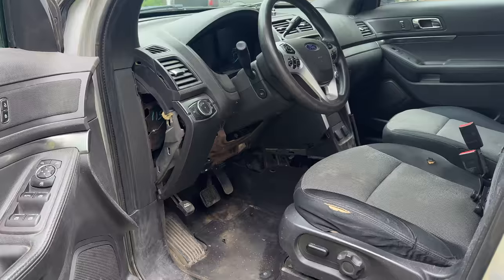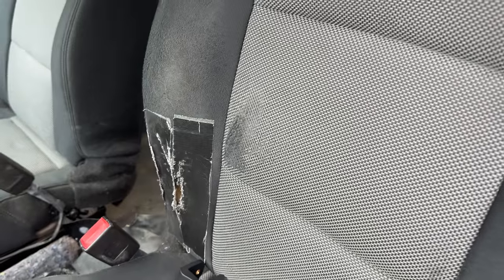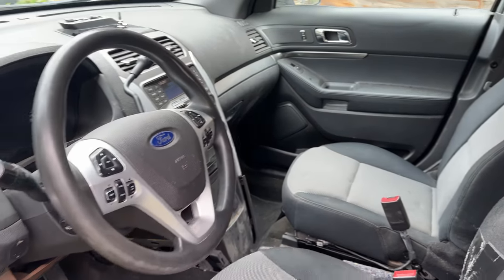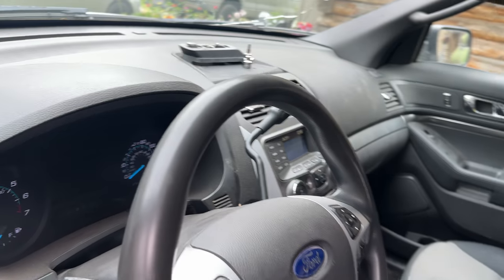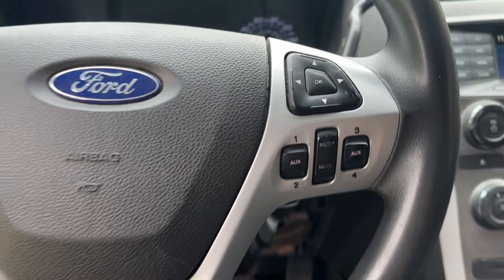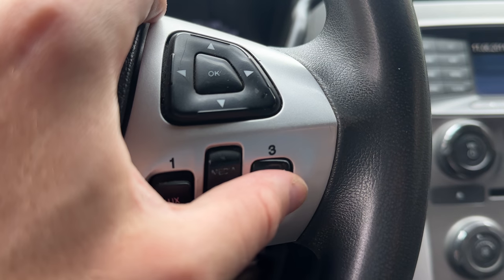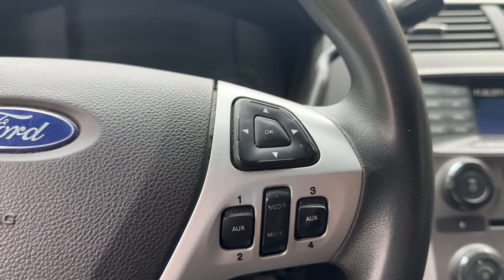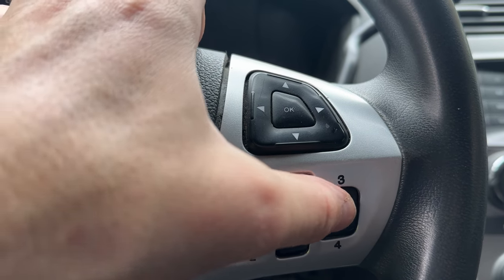We'll do an entire interior swap. Most of these police cars, when you get them, the seats are beat up — they're cloth to begin with and this thing is beat to the ringer. But they also come with some really cool features. For example, they have these upfitter switches, which are essentially auxiliary switches. If you have light bars or anything like that, you can use these to turn them on.